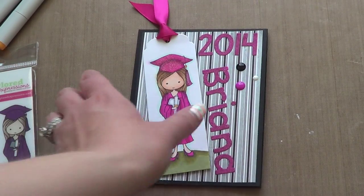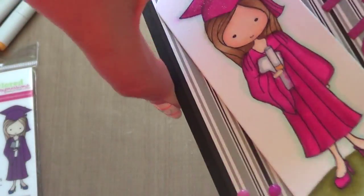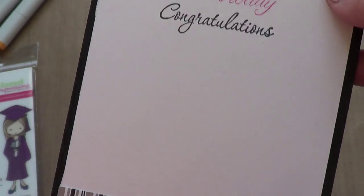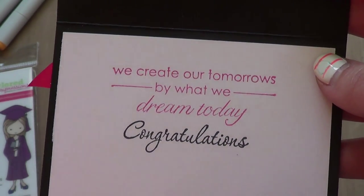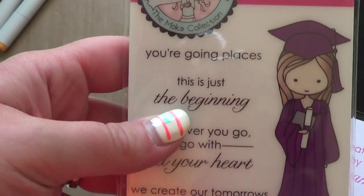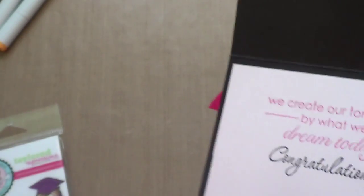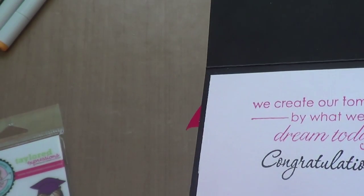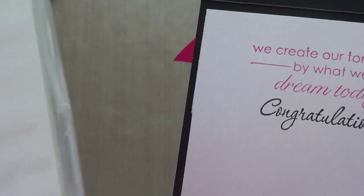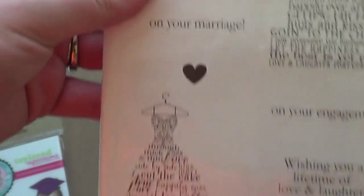On the inside I layered a small strip I had left over at the bottom. I stamped 'We Created Our Tomorrows by What We Dreamed Today,' which is also from the Mocha Skylar set. The congratulations at the bottom I did in Raspberry Fizz from Paper Trey Ink — and the congratulations stamp is in Memento Tuxedo Black from the Love and Laughter Stampin' Up set.